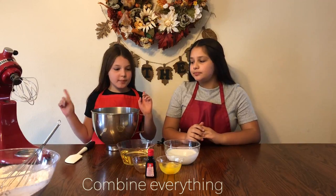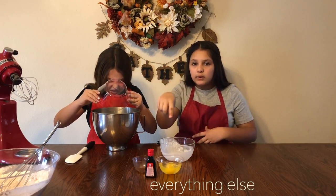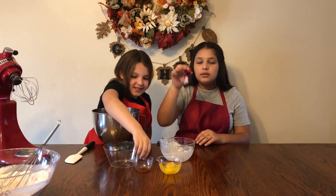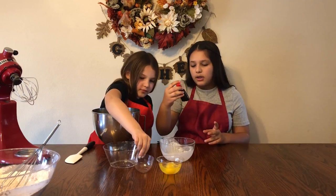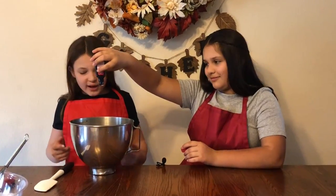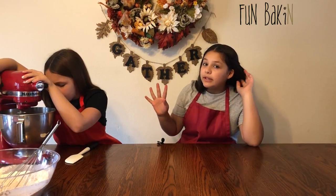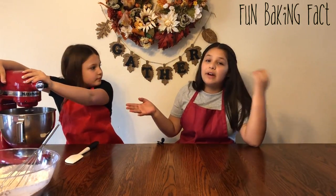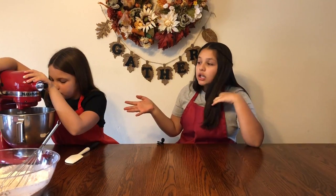Now you're just going to combine everything else — add all the rest of the ingredients, including the food coloring. Two tablespoons is what you're supposed to use, which is equal to one ounce, so this bottle is one ounce. You're getting red everywhere! By the way, the vinegar makes the red food coloring more vibrant in your cake, so it's going to be really red.